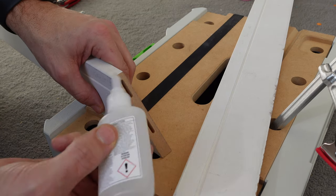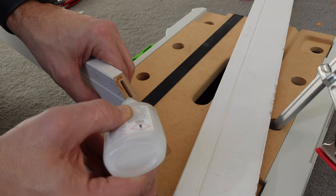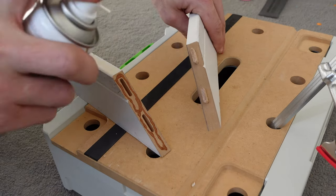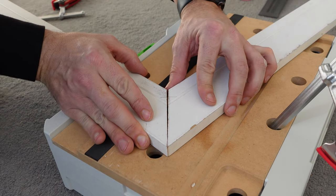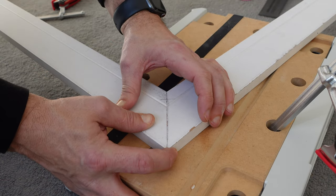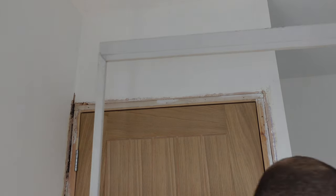I'm using mitre bond to fix the joints together — you might know this as CA glue. It's just the glue itself and then an activator sprayed on. It works really well and bonds in about two or three seconds. You do have to be careful though — I've stuck my fingers together on a lot of occasions. Off camera I glue the other joint and then I can just move the whole frame into place.